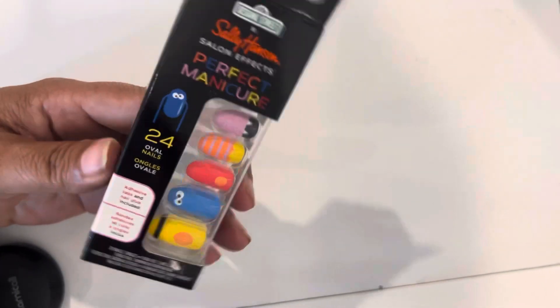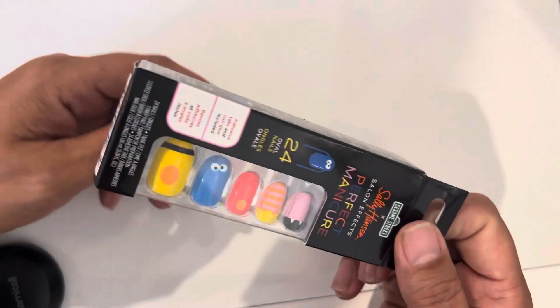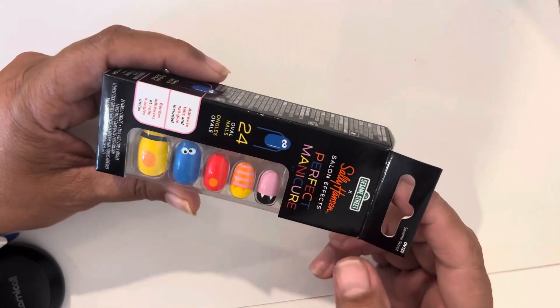So I bought this online — it was five bucks. At first I thought, are these for kids? But all the examples I saw were on adults, though you can also use this for kids.